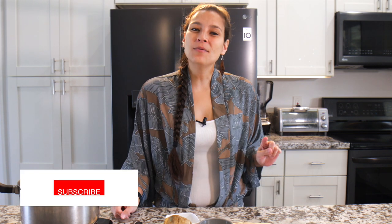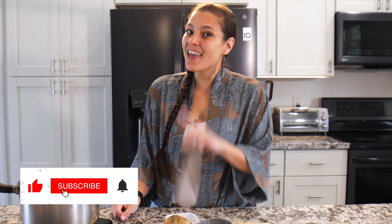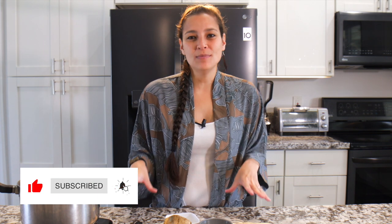Aloha mai kakou, my name is Rael and welcome to my kitchen where I like to share all my favorite Hawaiian and local recipes. Today we'll be making potato mash — but not just any old potato mash — sweet potato mash.